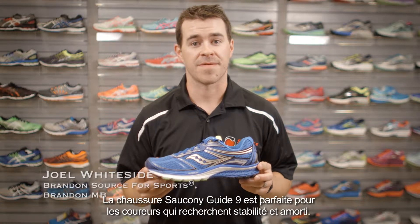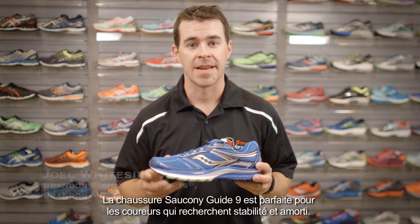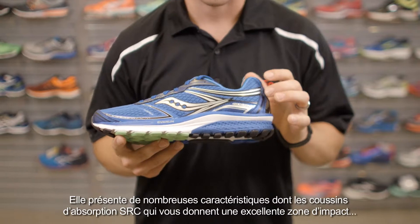The Saucony Guide 9 is a great shoe for the runner who's looking for that light stability shoe but still has a lot of cushion. There are a lot of great features that make this shoe what it is.